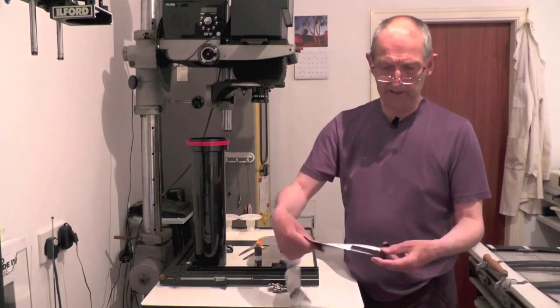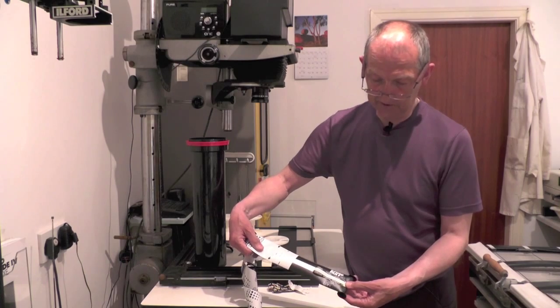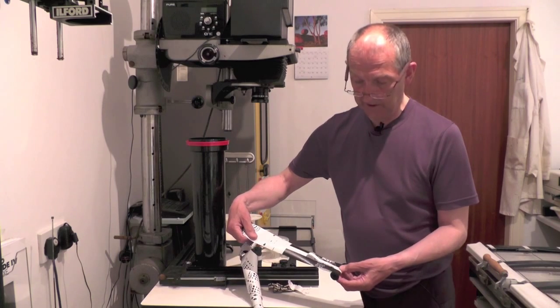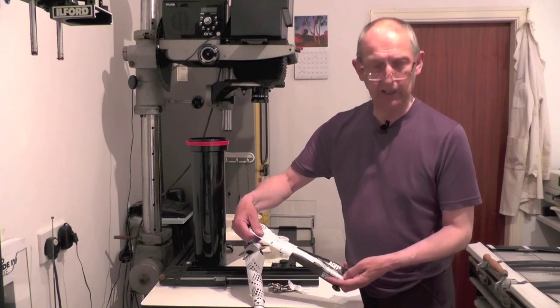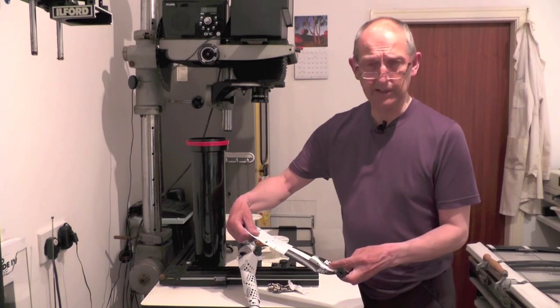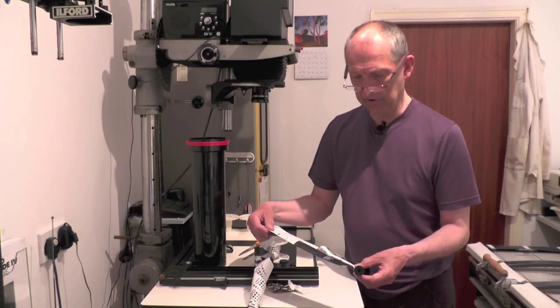And then it goes onto the spool. And you've got a black end that tells you that it's exposed. And it's got a piece of sealing strip that you have to lick and stick to stop the film springing open again.